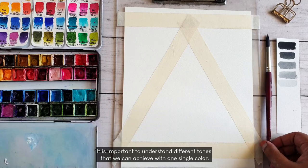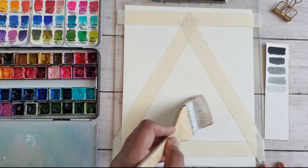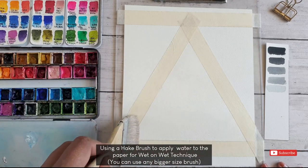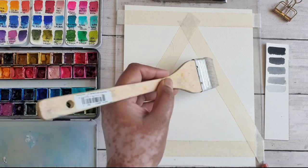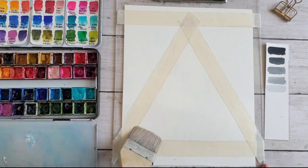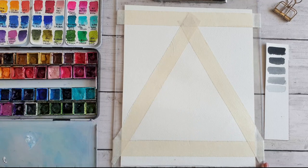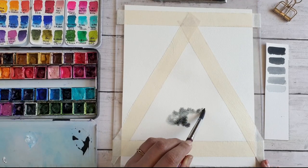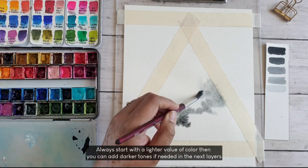Before we begin, it is important to understand the different tones and values that we can achieve with one single color, so practice this simple exercise before you start painting. I'm using a hake brush to gently apply a light wash of water to the paper — if you don't have a hake brush, you can use any bigger size round or flat brush. I'm using wet-on-wet technique here. Now I'm taking Payne's gray, adding a little bit of water to get a mid to light tone, and gently dabbing the brush on the paper and spreading the paint.